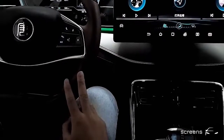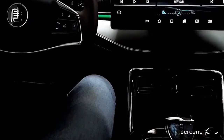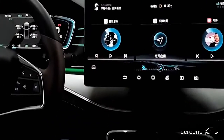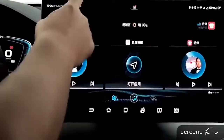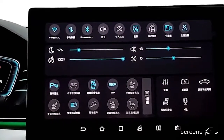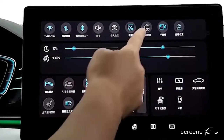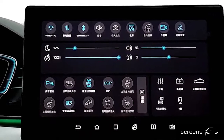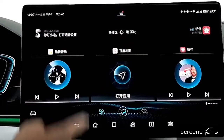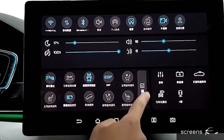This is the instrument cluster and the steering wheel. Now let's move to the head unit. On the head unit, there is a drop-down menu and there are many controls here, including Wi-Fi, internet, Bluetooth, mute and unmute, hotspot, screenshot, automatic rotation, brightness, volume, and so on. We can edit the options.